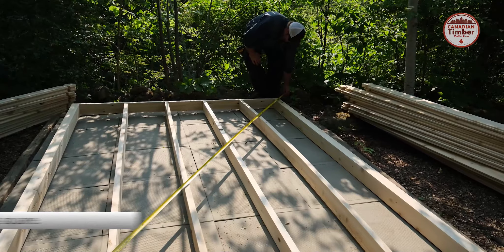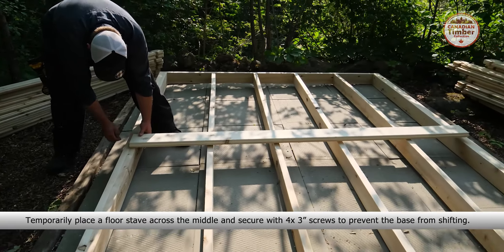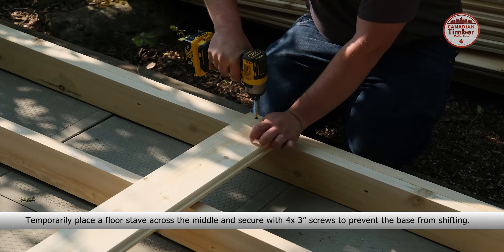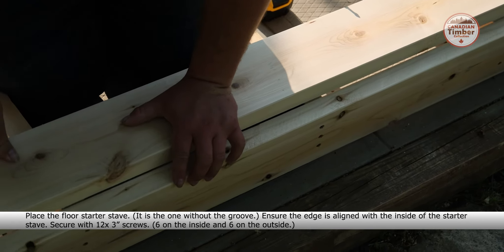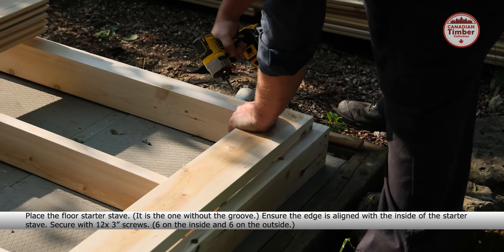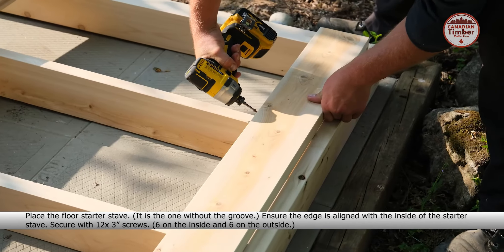On the base staves on each side, add five more 3-inch screws to secure them together. Measure the distance from opposite corners to ensure the base is square.